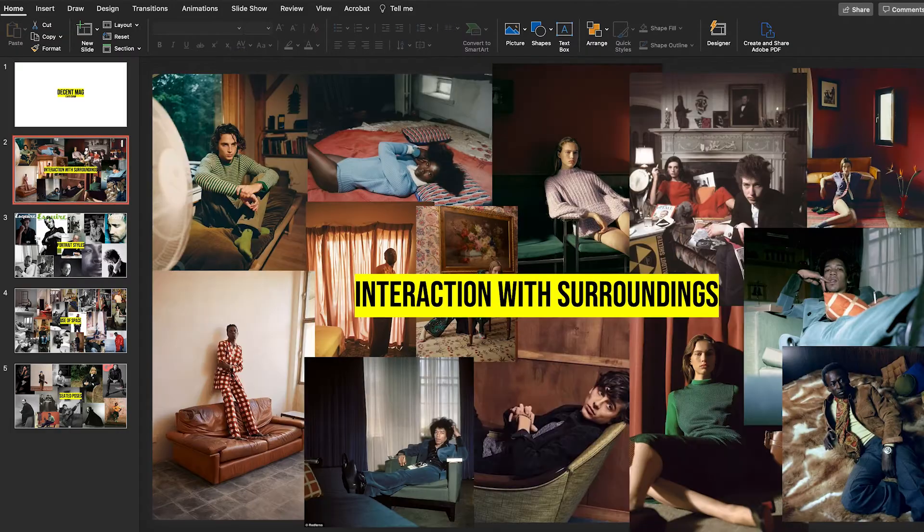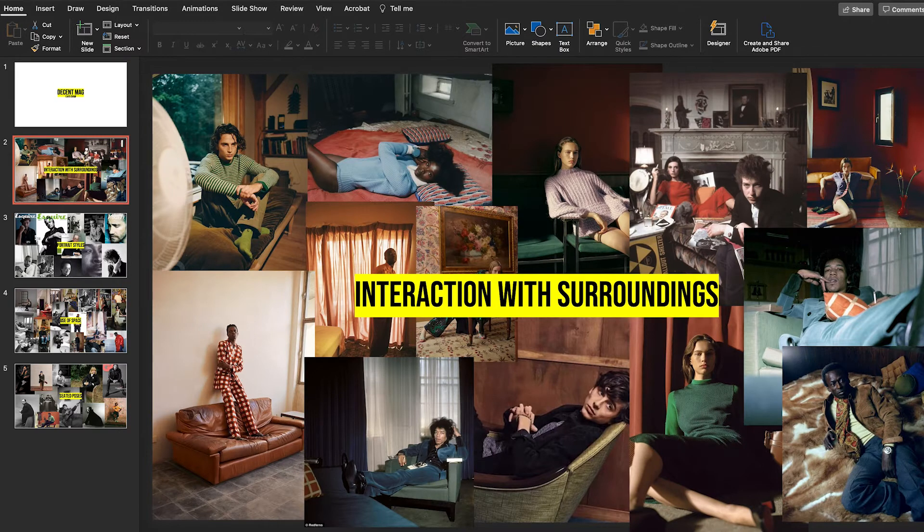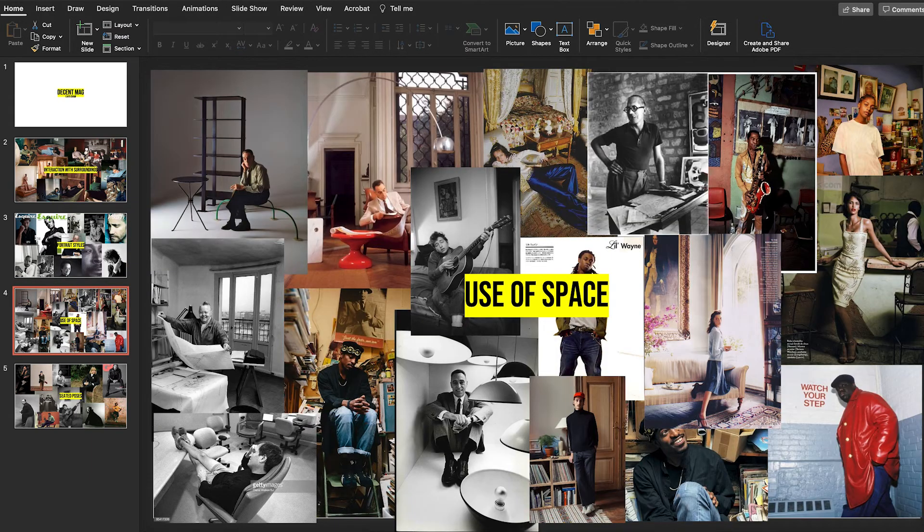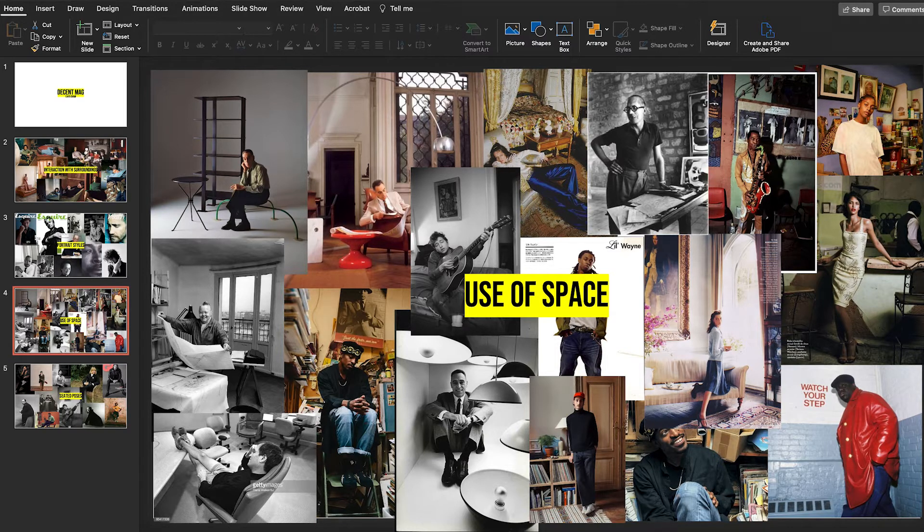This is my mood board for the shoot. We really wanted Roman to be at one with the space — super relaxed, interacting with the furniture, reclining, laying down, very cosy, homely vibes. I also wanted to get some strong portraits, taking inspiration from this collection of photos as far as framing, poses and interactions with the camera. This page's intention was to really give a sense of the use of space and how much of the space I might incorporate into each frame. Lastly, I gathered some inspiration for seated poses.